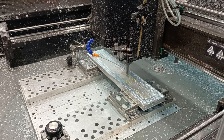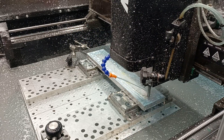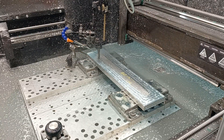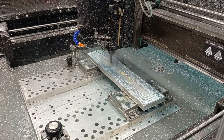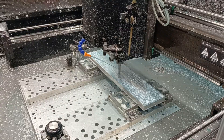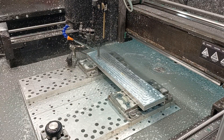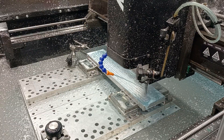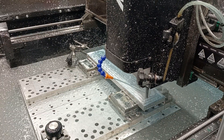The questionable part is the full-width slotting I'm about to do after I face it. I've never full-width slotted at 230 or 235 inches a minute. It says it's gonna require one horsepower, so I hope Langmuir is accurate with their horsepower numbers because I think this machine has one and a half horsepower. So if they're wrong, it's gonna stall right here.